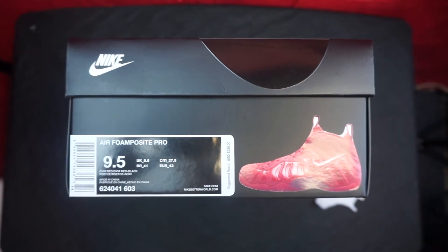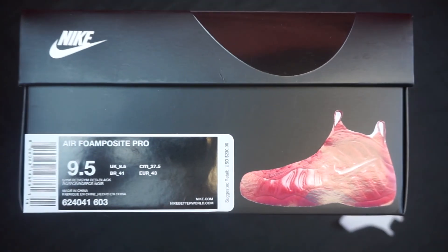There we are guys. Check out the website and stay tuned for more pickups. Jumpman Tommy23 signing out.